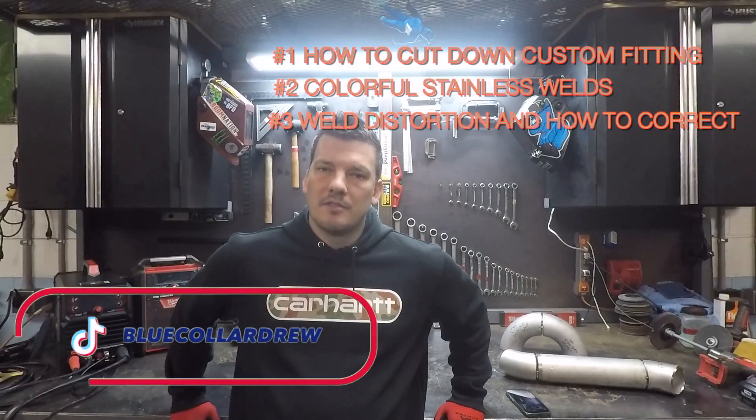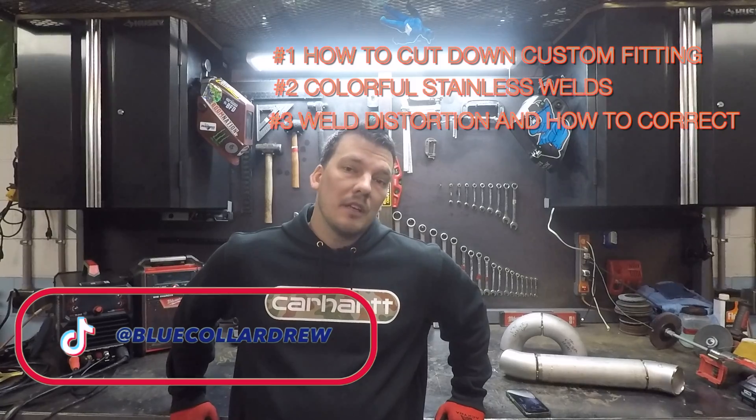If you haven't learned a single thing and hate this style of video, be sure to not subscribe so I know to stop wasting my time here. Otherwise, leave questions in the comments and let me know which one of these videos you'd like to see next. Till next time, I'm Drew, and I'm Building America.